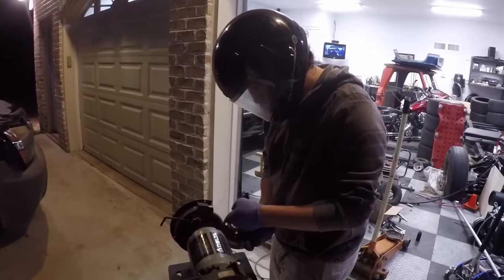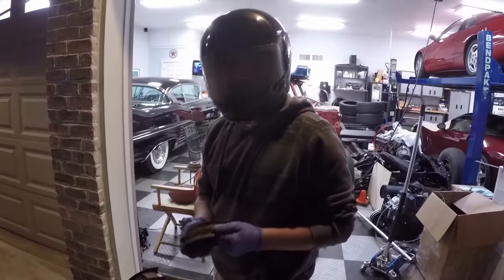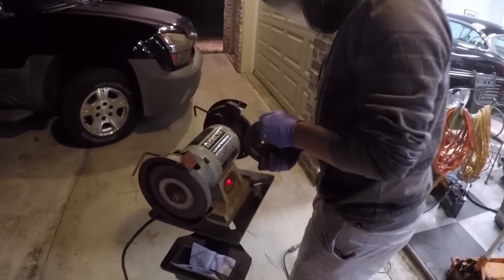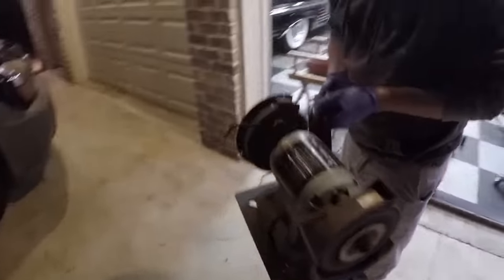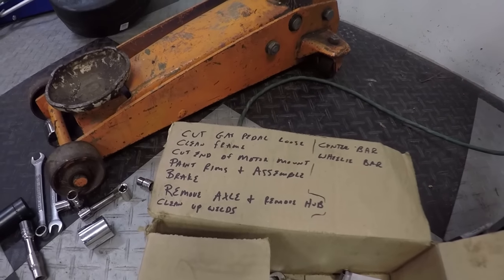He put his nice safety glasses on — safety first, people. We finally got our grinder mounted on a pedestal, a very nice stand — a nice little lift right there on the box. That's what John's going to be taking care of while I'm at work tomorrow.